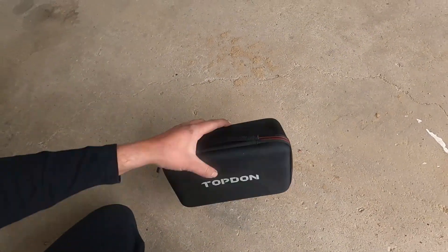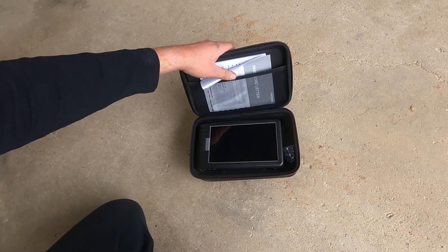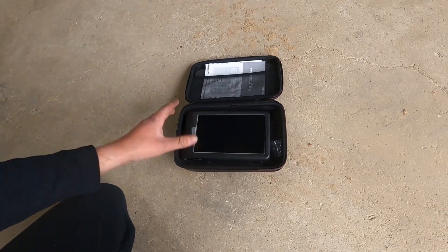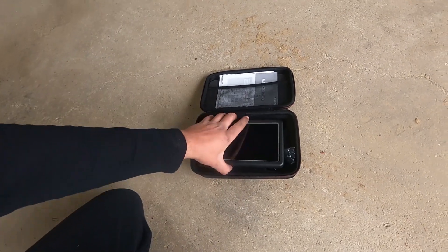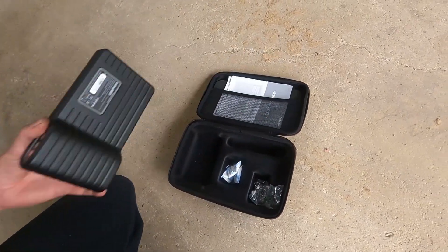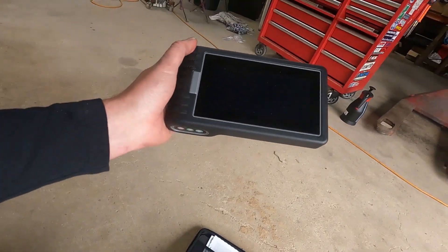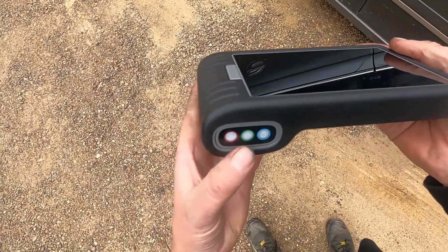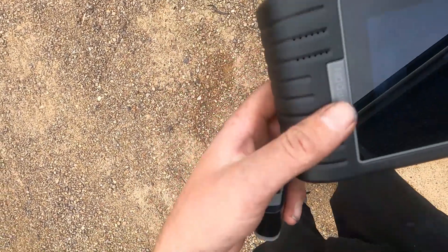My daily — my Statesman — has a check engine light on, so let's get the scan tool and dive in. Right out of the box it comes with a handy little carry case, all the information you need to register, and it connects to Wi-Fi, automatically updates. This is the tool in its entirety, and it also comes with a charger cable. On the bottom is your Bluetooth dongle — that's what you plug into your OBD2 port.